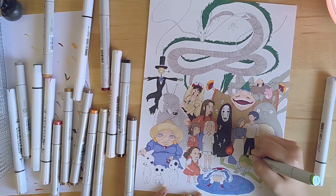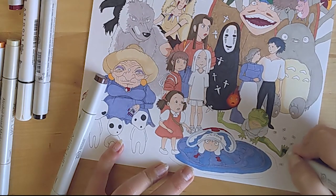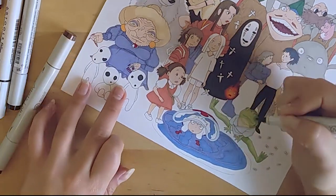After we've added the main colors, it's time to add some shadows. I'm just going to do this by drawing a few more layers of the same colors on top of what we already have on paper.